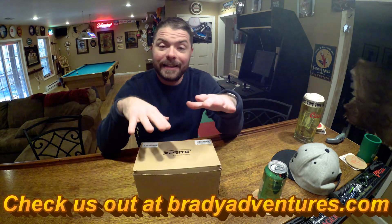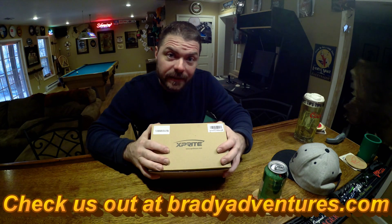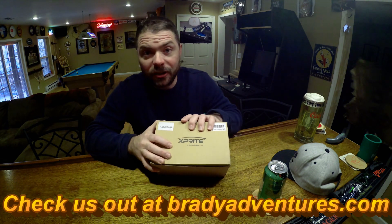What's up guys? It's Chuck from Brady Adventures and today we're going to open up these Xsprite 4-inch fog lights and install them into our ARB bumper. These lights are actually designed to work in a Jeep, but a lot of people have retrofitted these for the ARB bumper. It costs $40 for a white version and $45 for an amber version. We're going to open up this box and show you what it looks like.